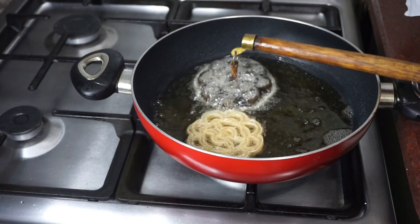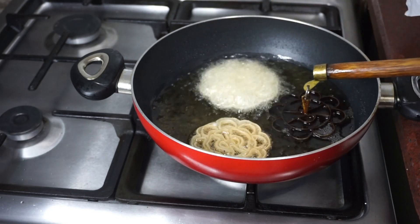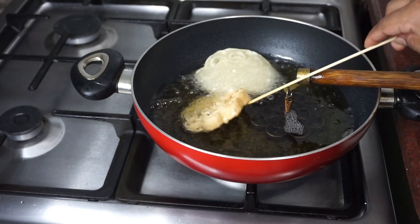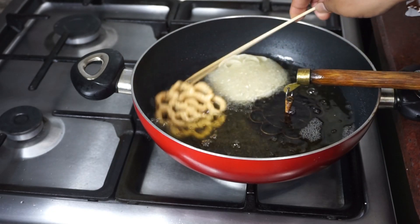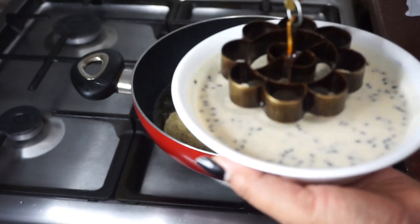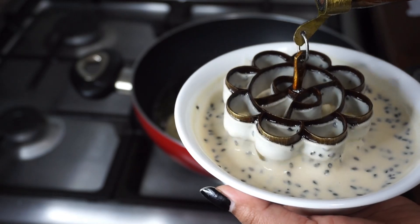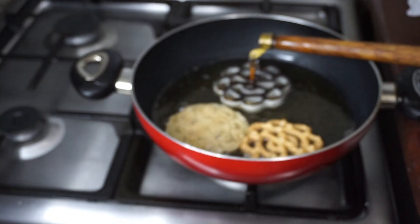Let's put the eggs in the pan. Put the eggs in the pan. Now, let's put all the ingredients in here.